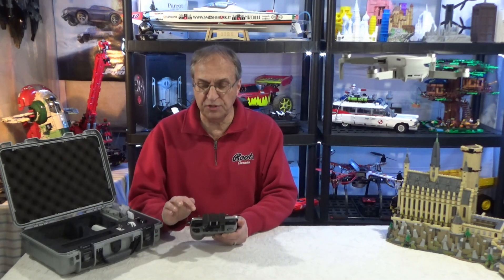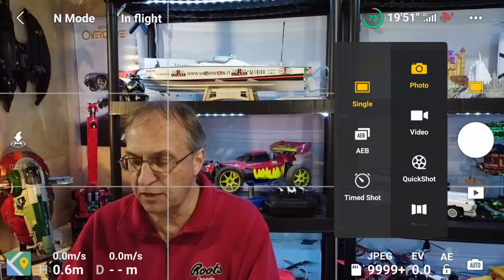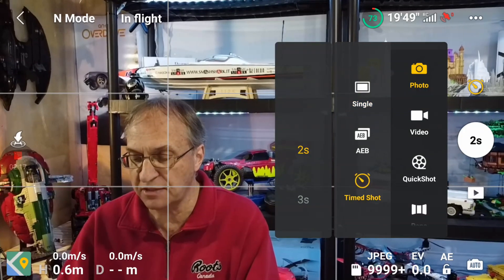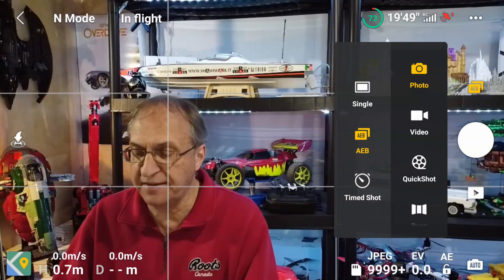Now if I go into options and go to photo, you can see you can have a single photo, a time shot, or AEB — auto exposure bracketing. So now if I take a picture, the drone will take three pictures automatically.